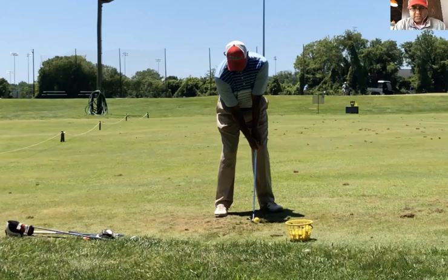Hey everybody, Terry Bradley here, 2-6 Golf. Welcome to the 2-6 Golf YouTube channel. In this video, we're going to talk about how to pitch the ball about 25-30 yards, and we're going to use the same 2-6 process that you've come to know and love on this YouTube channel.